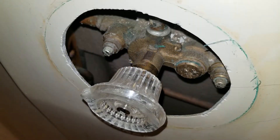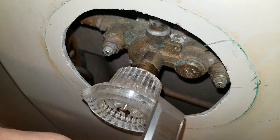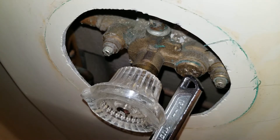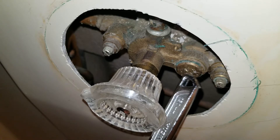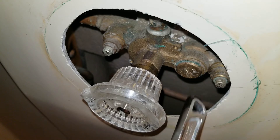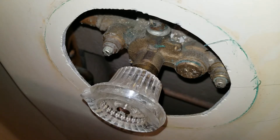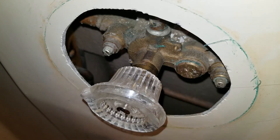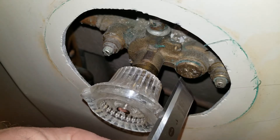So this is a Moen Troll, a Moen valve for the shower. You'll see here the 1423 balancing spool it's called. The problem with this thing is to get it out you need a long slotted screwdriver, but any of the normally commercially available screwdrivers are just too small.